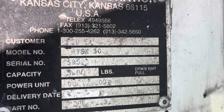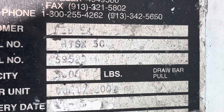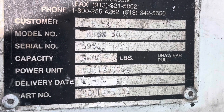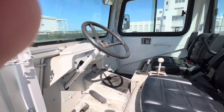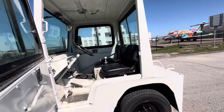This is a Harlan HTS-X 50, 5,000 pounds drawbar pull, which is equivalent to about 45,000 to 50,000 pounds of towing capacity on a dry, flat-level surface. Okay, go ahead and start it, please.